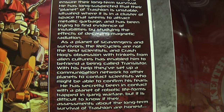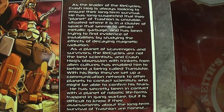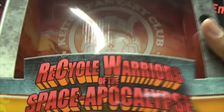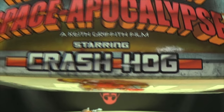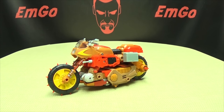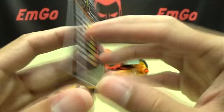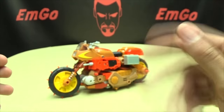You do get an extended bio for Crash Hog — read it on your own time. He is part of the Recycle Warriors of the Space Apocalypse, starring Crash Hog. And that's basically it for the packaging. Also included is a collector's card with that same piece of artwork and tech specs. If that interests you, hooray for cards.